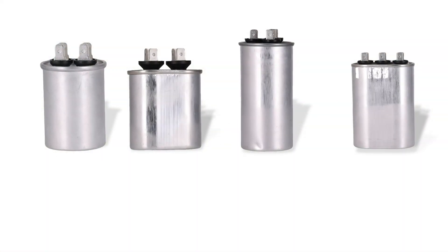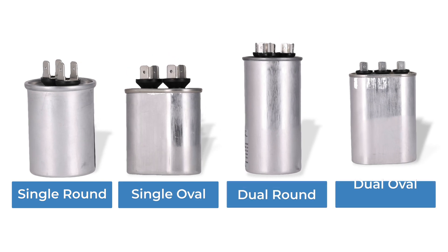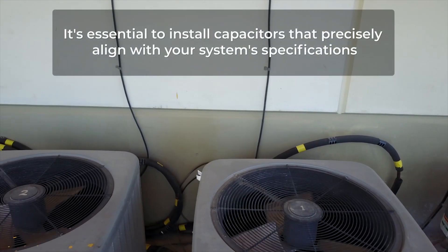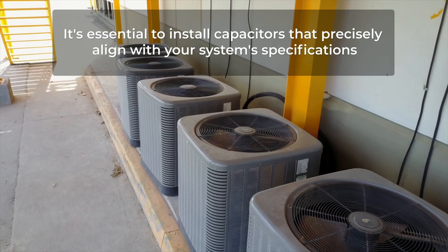TrueLine capacitors are available as single round, single oval, dual round, and dual oval configurations. For optimal performance, it's essential to install capacitors that precisely align with your system's specifications.